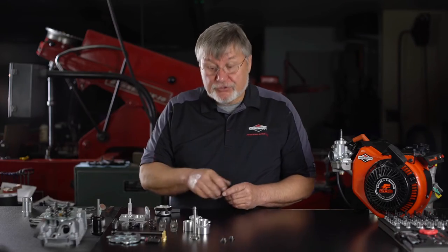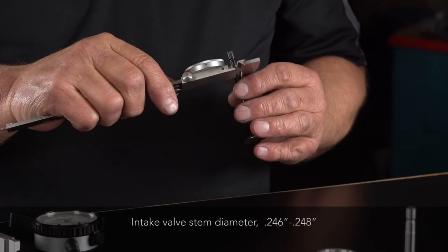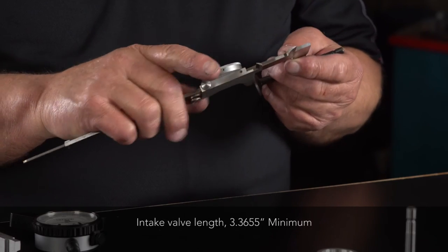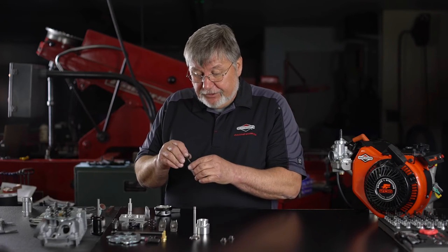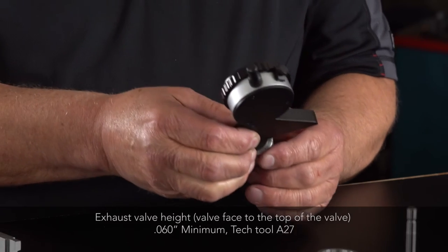We're going to move on to the exhaust valve and again measure the stem diameter, which is 0.246 to 0.247 inch. The overall length is 3.365 inches minimum. We'll check the margin height, which is 0.060 thousandths minimum.